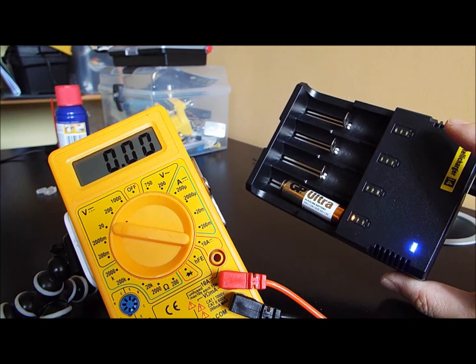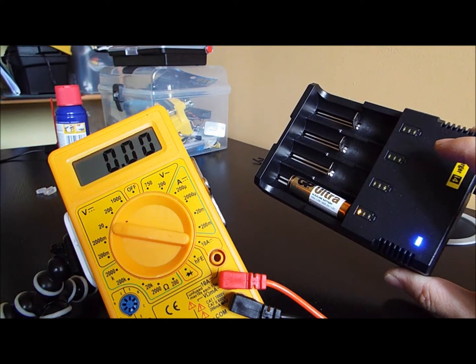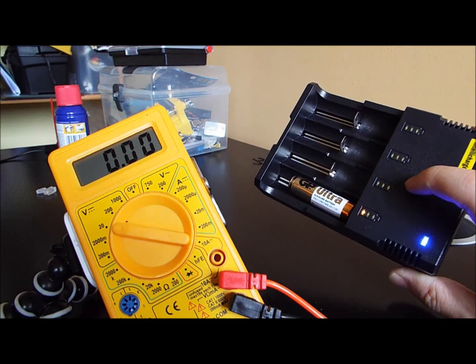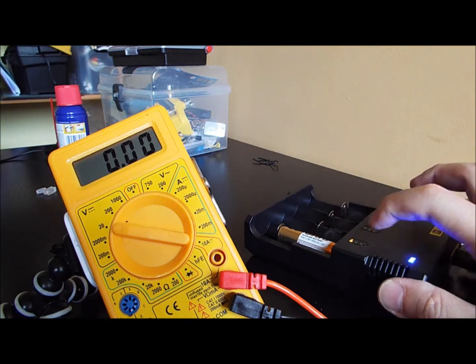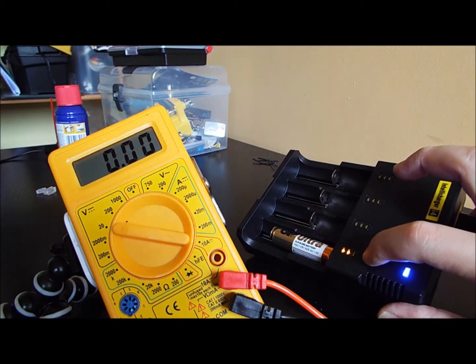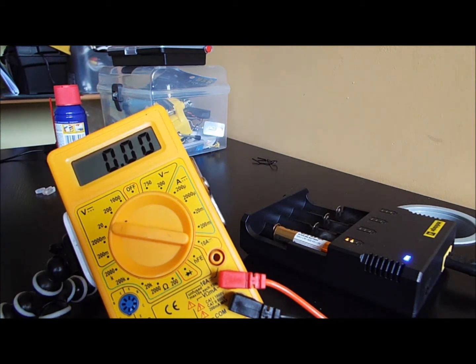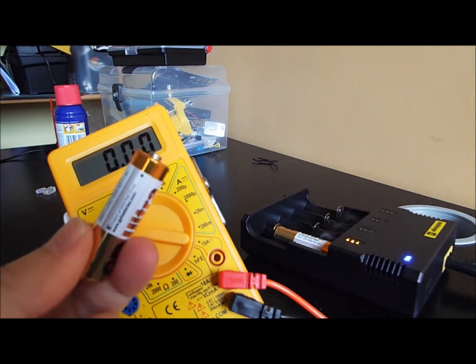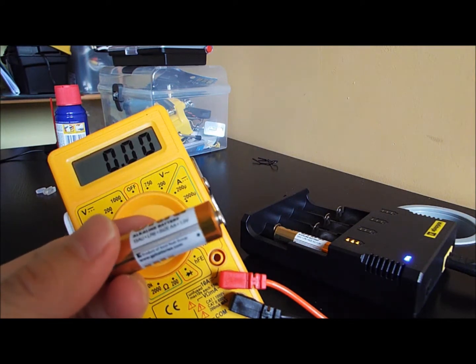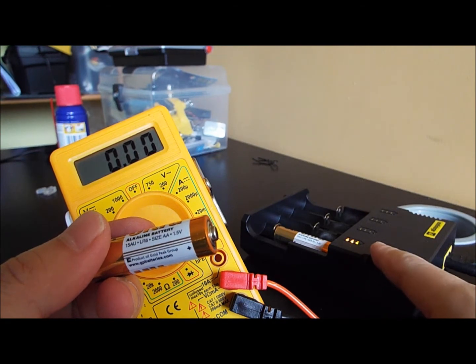I tried once with another GP ultra battery, and interestingly after about three to five minutes, the lights here went on full and it just stopped charging. What I got was the same voltage as before, so I left it inside for about three to five minutes.